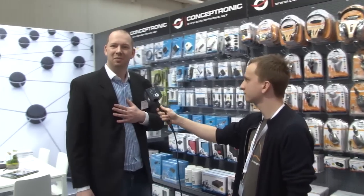This is the Conceptronic booth. My name is Ruhl Brandenbark. I'm the marketing director for Eastern Europe for Conceptronic.